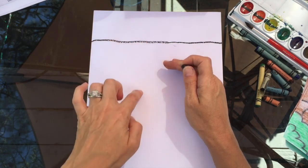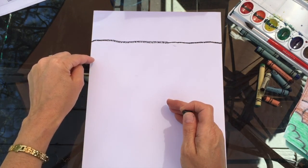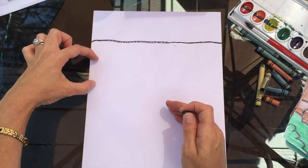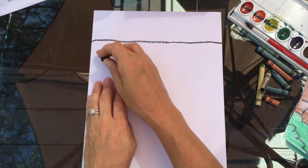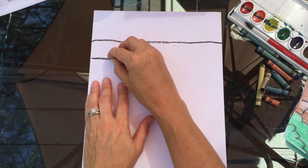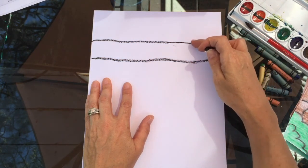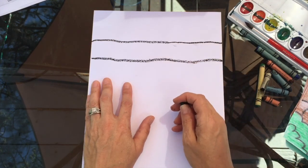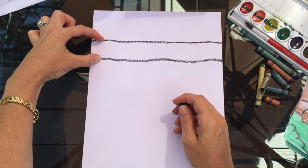Now we're going to do a series of four different lines coming down our paper, but the trick is that these lines have to increase — getting wider apart each time you draw them. So the very first line I'm going to draw next to this is going to be kind of close; it doesn't have to be straight, just a little bit wiggly, but notice how close it is.